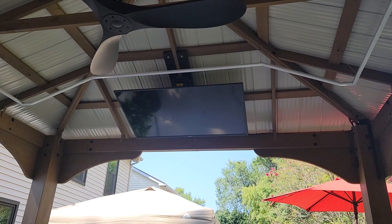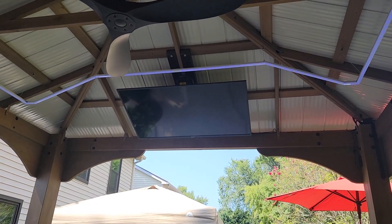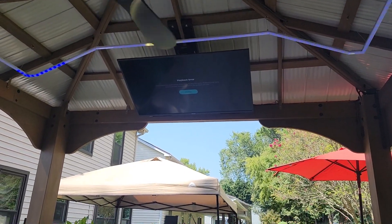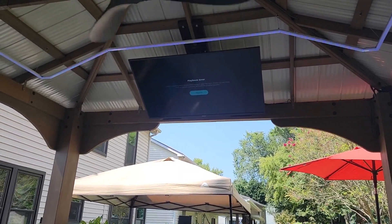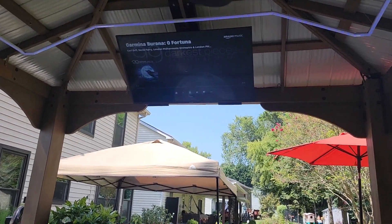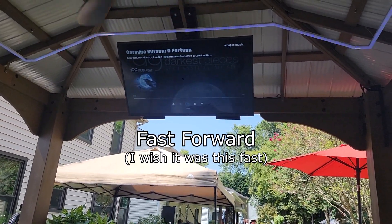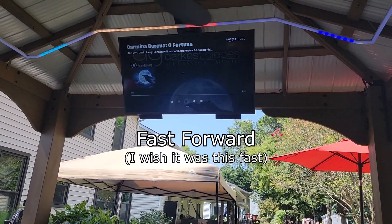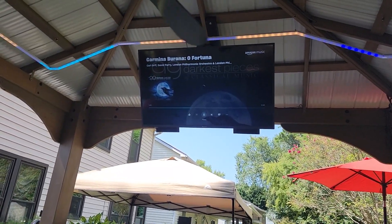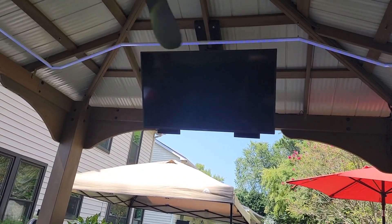So I figured out a way. Here's an Alexa demo — turning the gazebo TV off. What I did was order a second remote from the company.